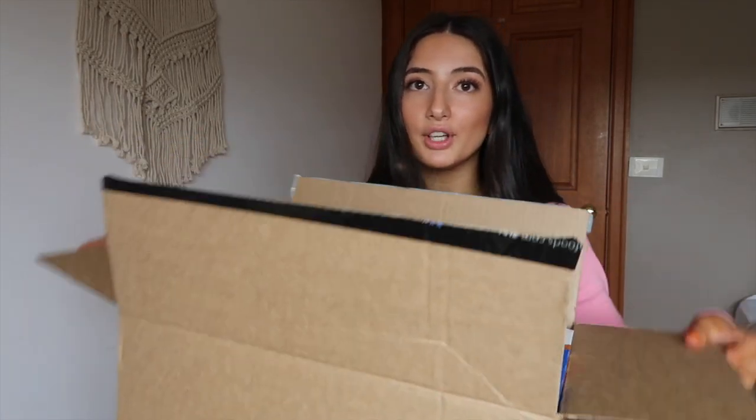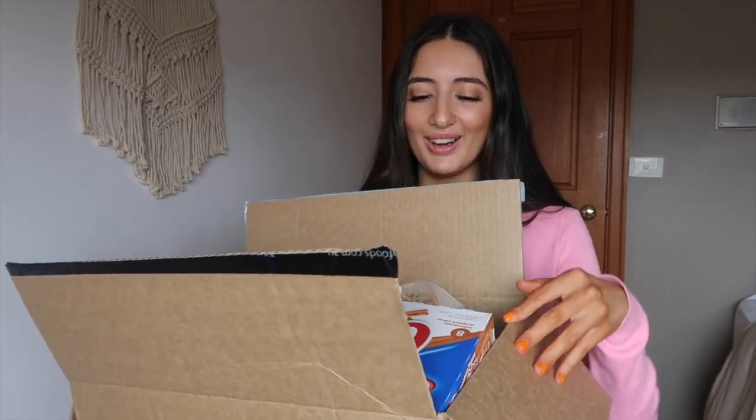Hello everyone, welcome back to another video! Today I'm going to be throwing it back a little bit — I'm going to be doing an 'Australian tries American food' video. This was one of the first videos on my channel and it's kind of what got me started on YouTube. I did order a whole box of stuff from USA Foods and I paid for this all myself.